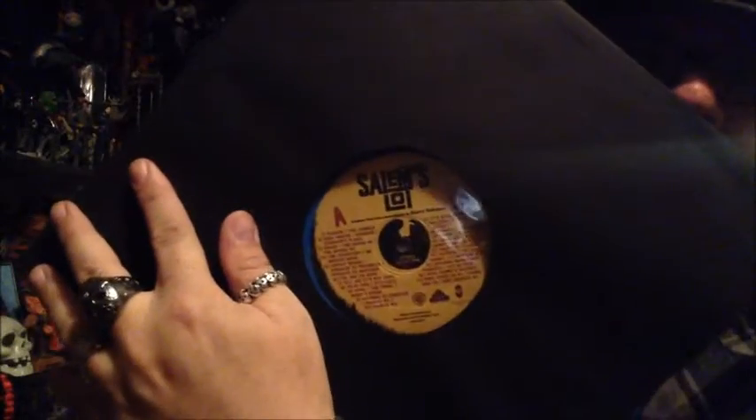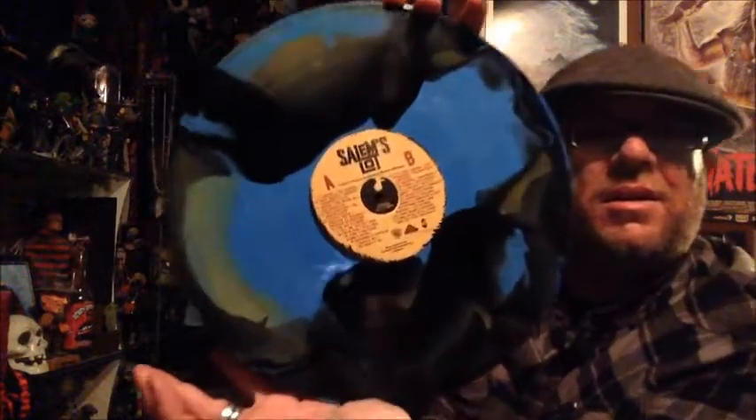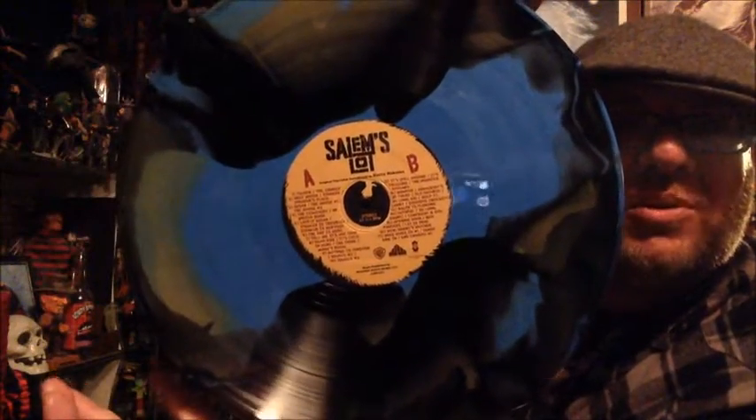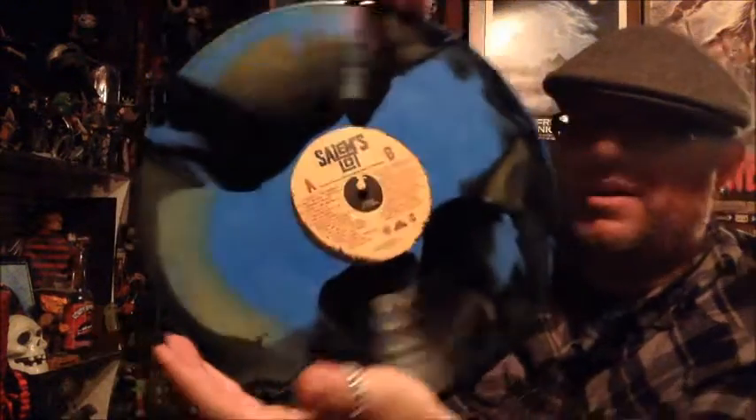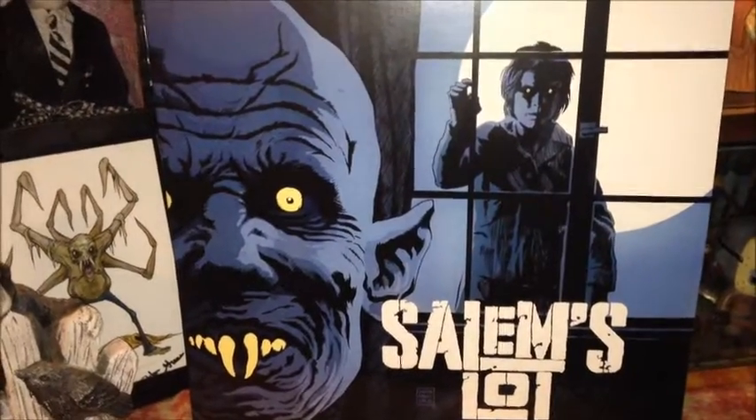My god, so they come in this right here — it says Salem's Lot right there. And then look at that — that is beauty right there. On the other side you have Barlow. I mean, the artwork is just fantastic.